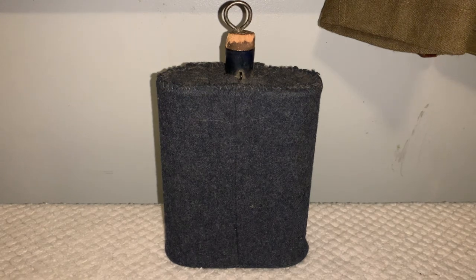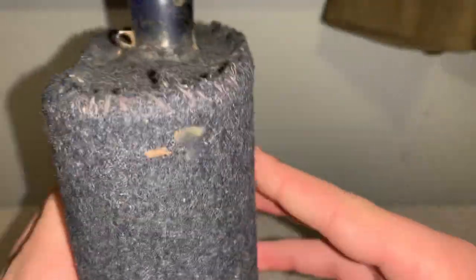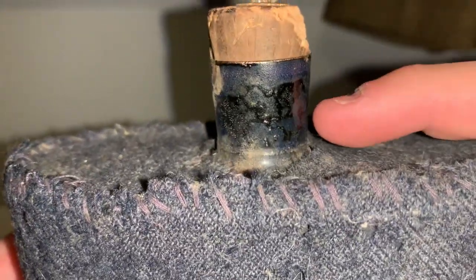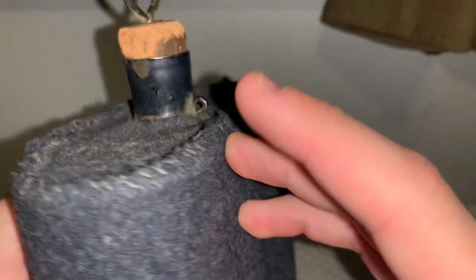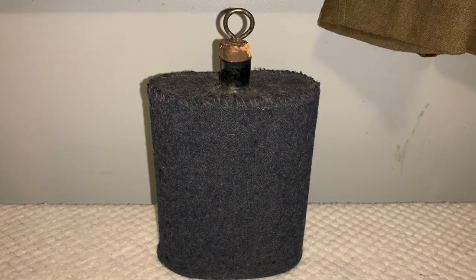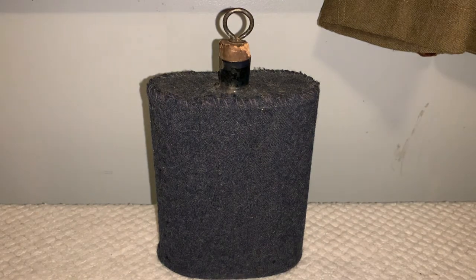But if you have any information on it, let me know. One last thing about this canteen is all this stitch work is pretty fine and it looks industrialized — very clean. But when you get to the top, it looks like a very rough stitch, done very quickly, and it's really rough around the edges. I'm still pretty sure this is an inter-war canteen, not World War I or World War II. I believe it's somewhere in the 1920s through 1930s era. If you have any information on this canteen that I was not able to find, please do let me know. I will see you in the next one, and happy collecting!